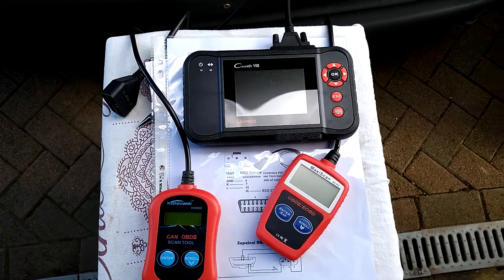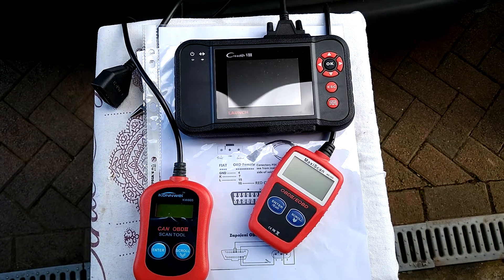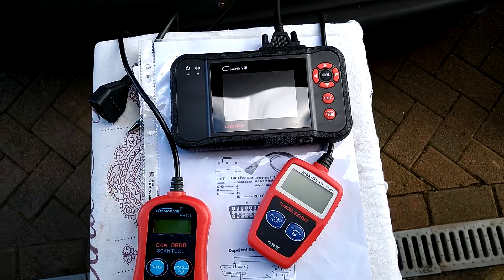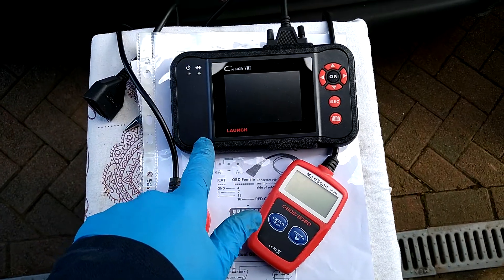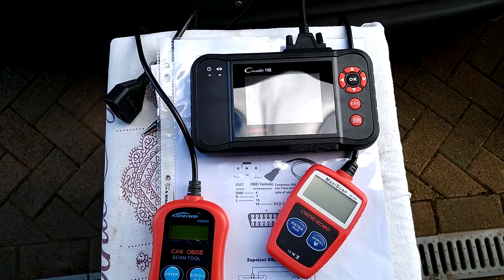Hello again. I previously made a video on how to read the fault codes on a 2001 2.8 HDI Peugeot Boxer and a comparable Fiat JTDs. I was using this rather nice C-Reader launch, a quite expensive kit though, but it can read some of the codes — some of the FDDC codes at least.